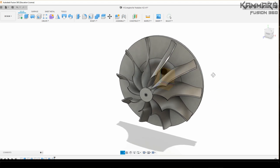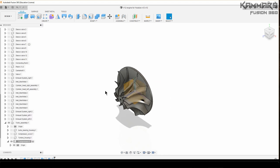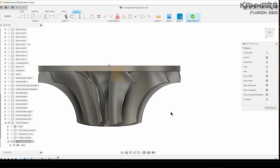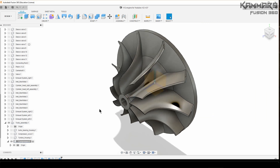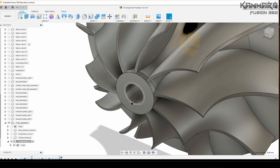Once everything is okay and you have a nice result, jump to another sketch on the top plane. Choose this one, go ahead and draw it. Once you finish the sketch, just make a revolve cut using this as the axis — and the work is done. Here you can also add a chamfer.